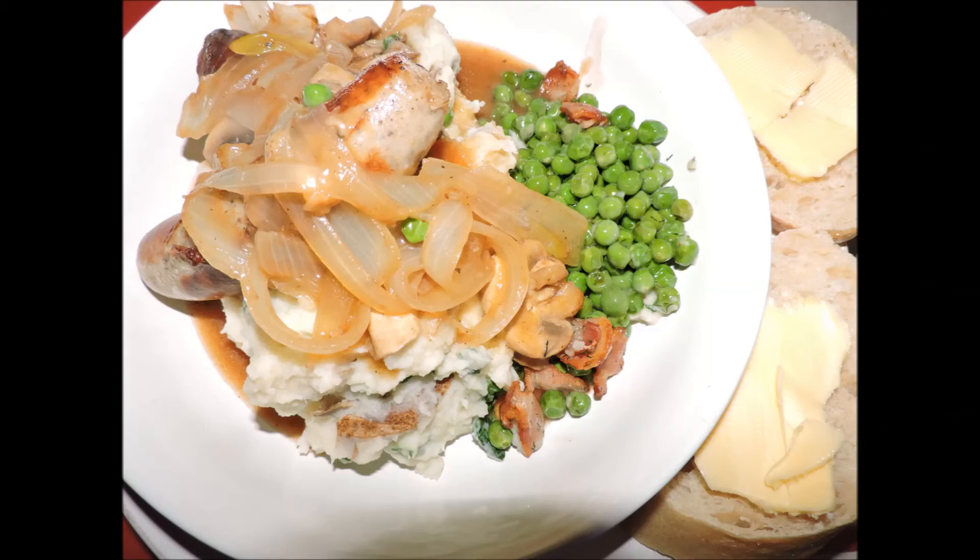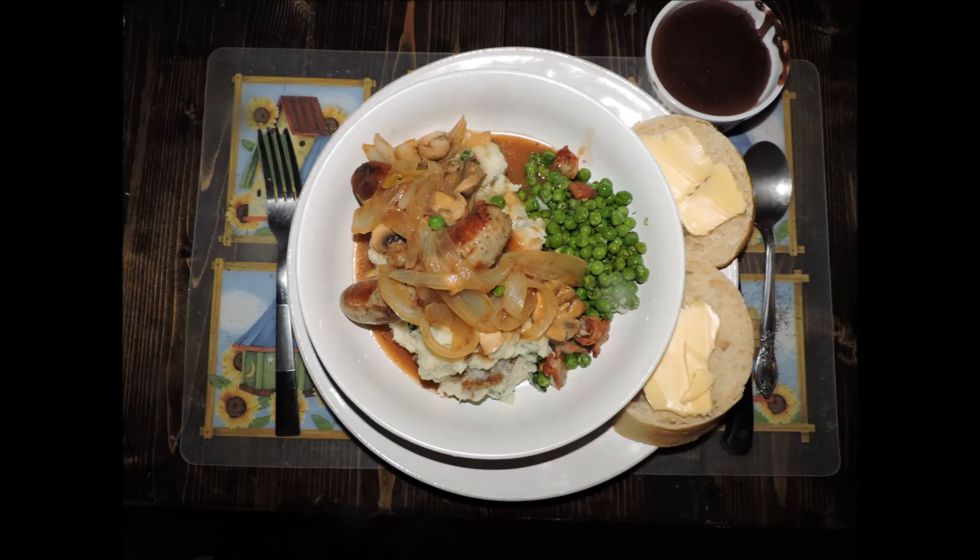I don't know about you but I can smell the aromas — it looks great and the flavors are phenomenal. Dessert is right there. I don't know about you but I'm ready for dinner. Until next time, thanks for joining me, and here's to cooking with you.